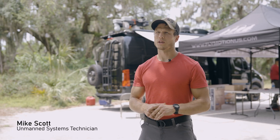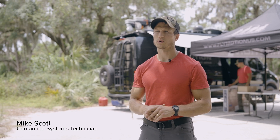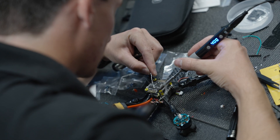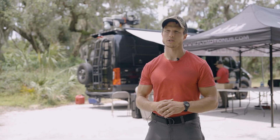Right now we're running an FPV Build and Operators course for a military organization. In this course, this team is taught how to organically build, repair, fly, and operate all these drones in a successful manner to accomplish their mission.